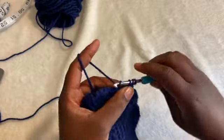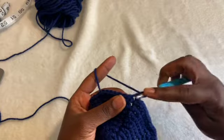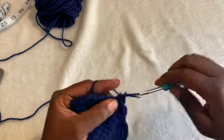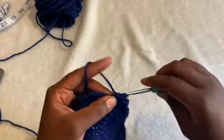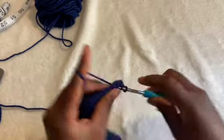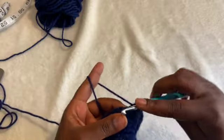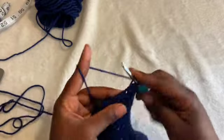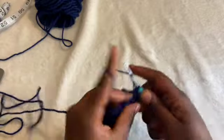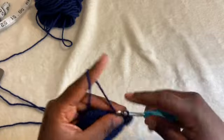That first stitch is where we're going to put the half double crochet — not in any chain two space. Same for the first and the last stitch — one in each stitch. There should be about 90 stitches, since we're not increasing or decreasing. I'll be back once I'm done, and after that we can start on the dome.